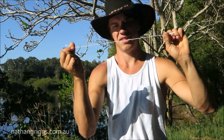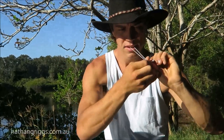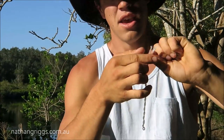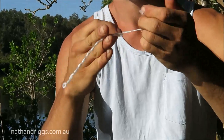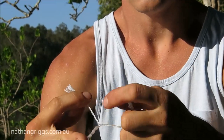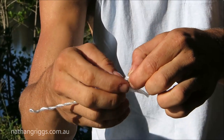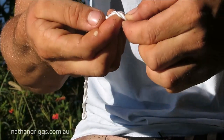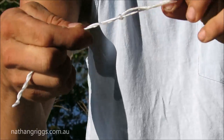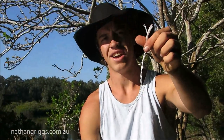Once it's tight, I'm going to fold it in half like that and put a knot in the end, similar to a half hitch. I grab one side, pinch my fingers there, go around like that and back up, pull it tight — and that's your cracker.